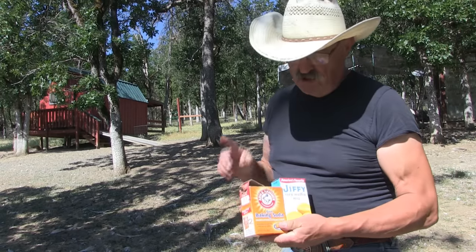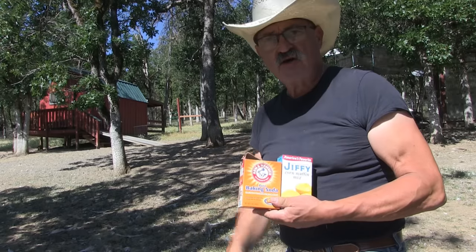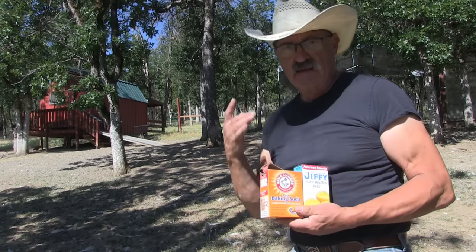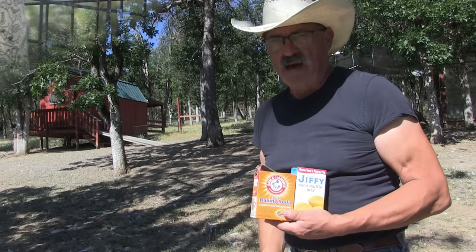Hey folks, I'm going to prove that baking soda and cornbread mix kills rats. It also kills squirrels. We'll be right back.